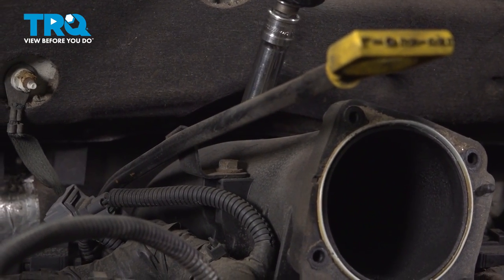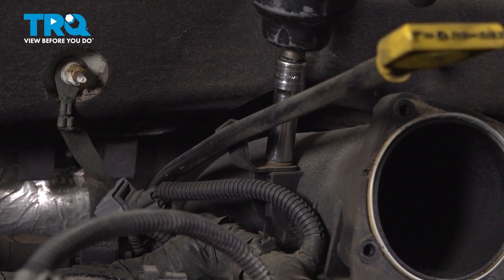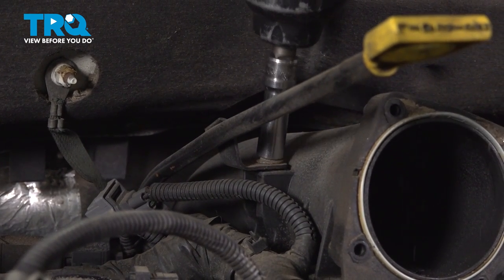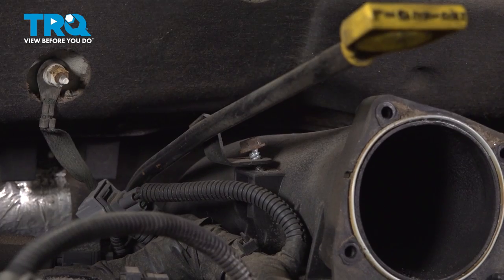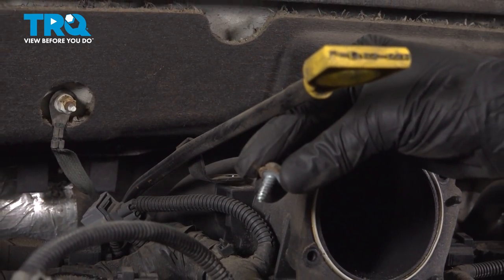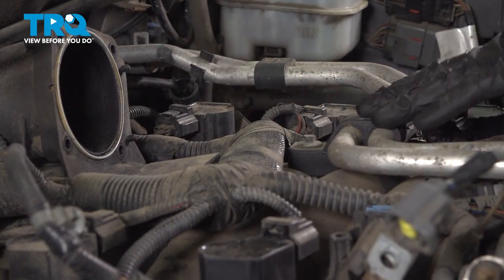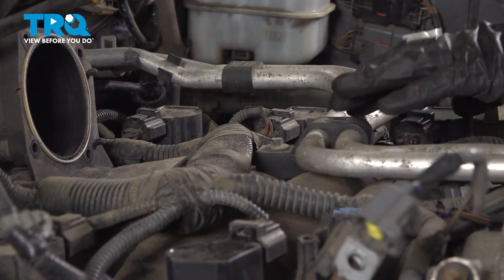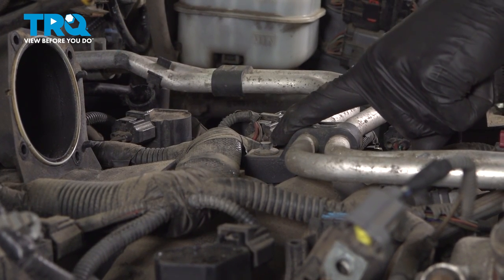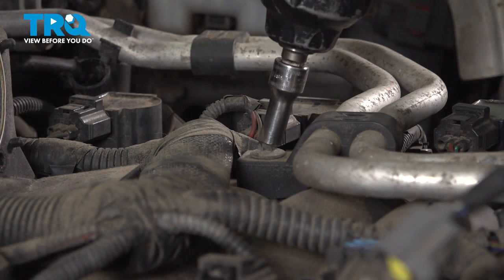Make your way to the other side of the intake and you'll find a 10mm headed bolt holding the oil dipstick tube to it. Remove that bolt. Now let's pay attention to our coolant tubes. You'll find that you have an 8mm headed bolt holding a bracket to the top of the intake. Let's remove that.